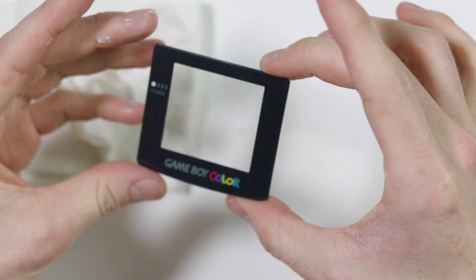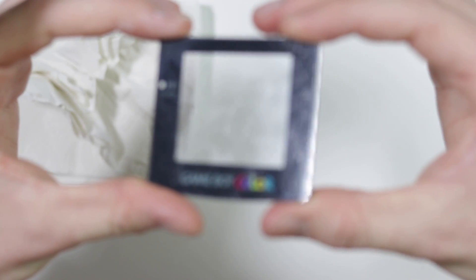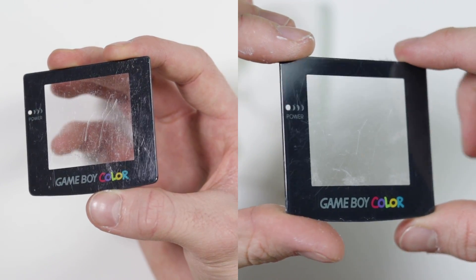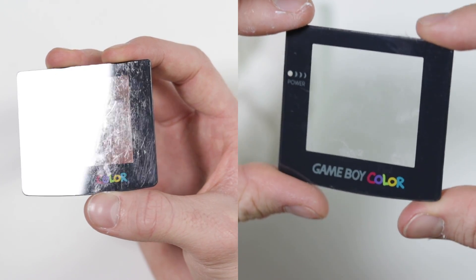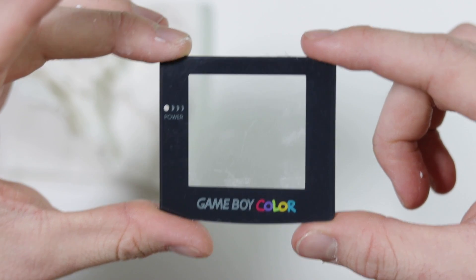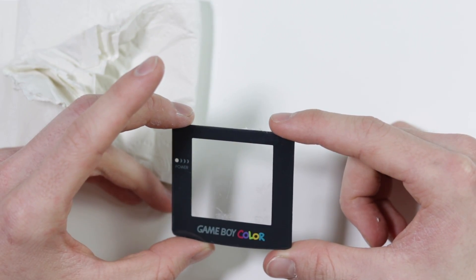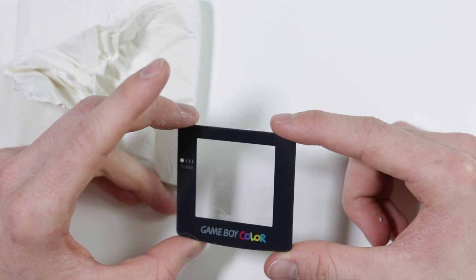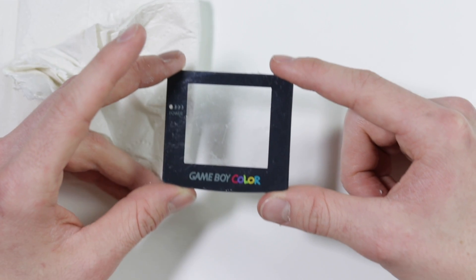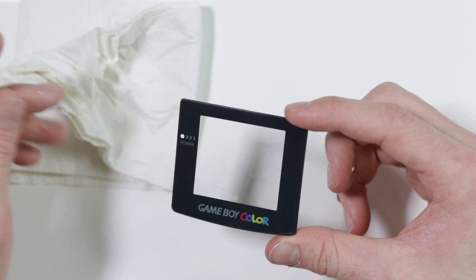Okay, first evaluation. That hasn't done anything. Have I got the wrong one? That has not done anything. Has that done anything? Maybe it has done something. Maybe this one was too far gone to be honest. I don't really know what to say — that doesn't look like it's done anything at all.